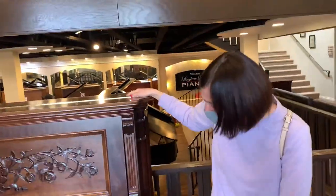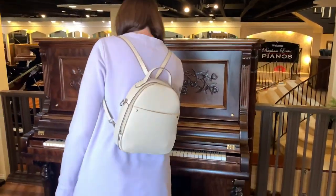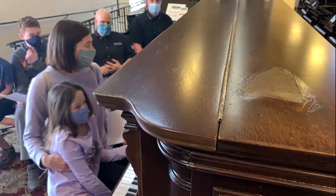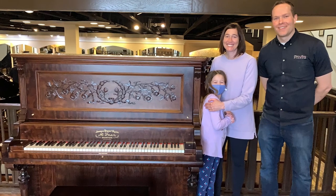Thank you so much. We really missed this piano this year. This is a really hard year not to have a piano. It's so gratifying — they love this piano. It's so cool. Suzanne is very happy.